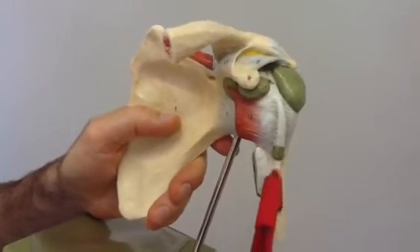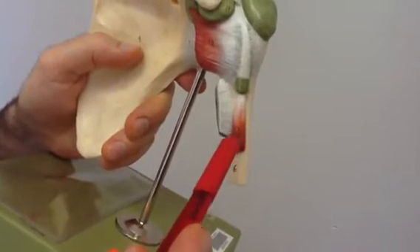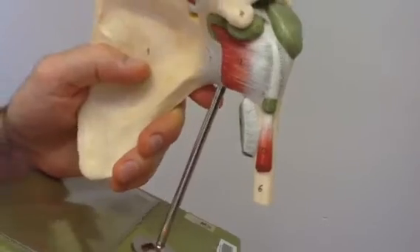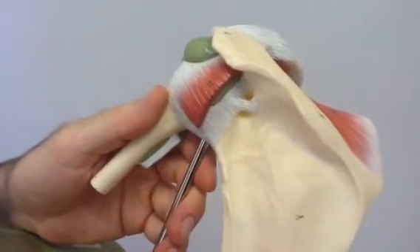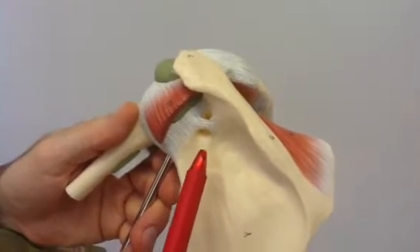Next is the tendon of the long head of the biceps, number 13 here. And then we have the transverse scapular ligament, which is going to be on the posterior side. That extends across the suprascapular notch.